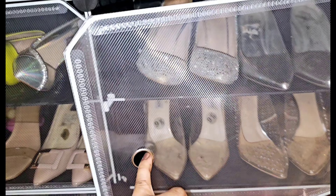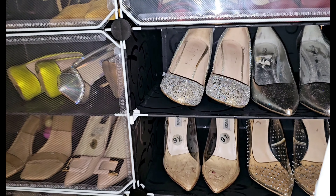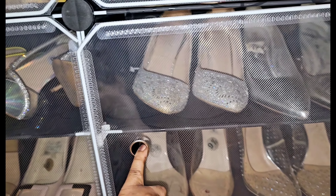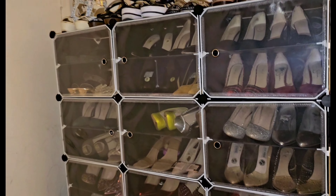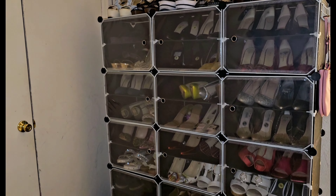I love how it has a cover — it's protecting your shoes from dust. That's extremely important. This is a luxury plastic, see-through cover that I love very much. So I want to thank you for watching. I'm going to leave all the links you need.